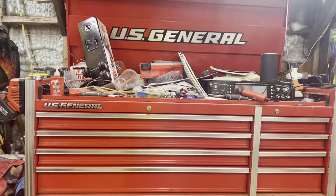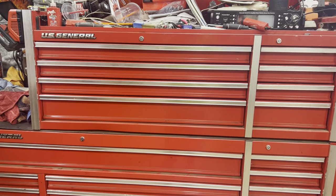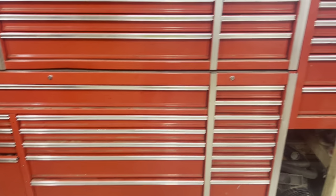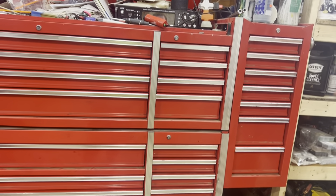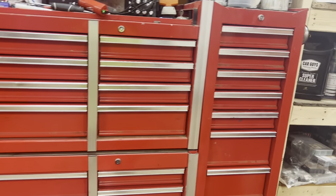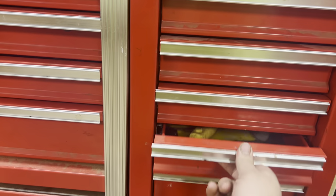I think we'll do a two-box tour. This is a U.S. General Series 2, 52-inch top, 72-inch bottom, with the modified side panel, which is only made to hang on the bottom, but I hung it on the top because it's just more convenient to get to the drawers.